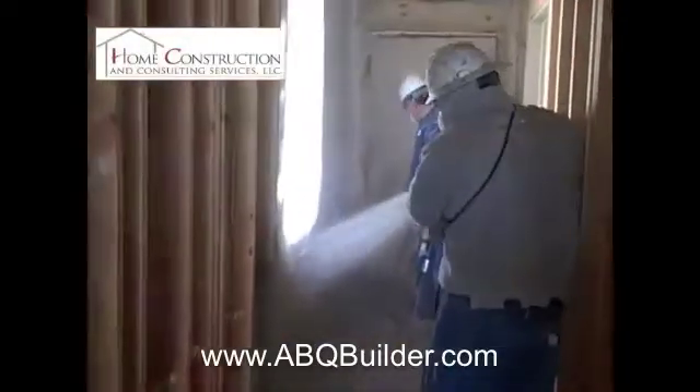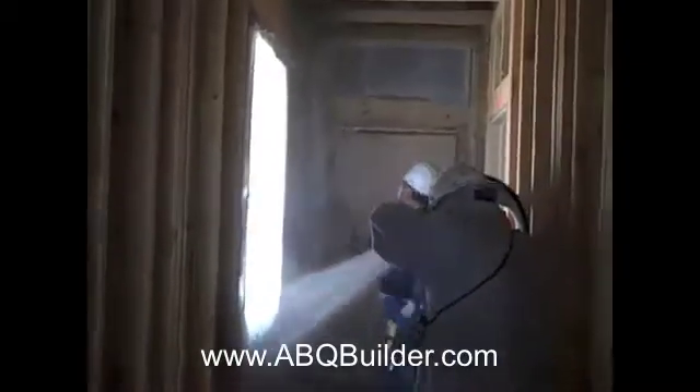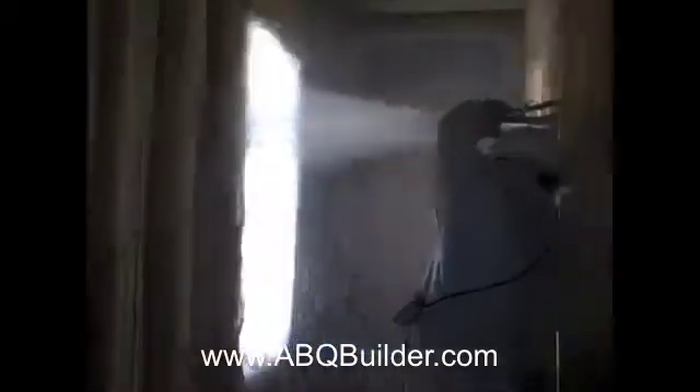Here we are running the cellulose insulation in the house. We spray it into the stud spaces with the hose, and then a second person coming along behind scrapes it all down even with the face of the studs. I like the cellulose — it goes in, grabs everything, and essentially makes a seal such that, although it's not airtight, it prevents any air infiltration from occurring between outside and inside the house. It's a very energy-efficient and cost-effective means of insulating the home — much more cost-effective than using spray foam.